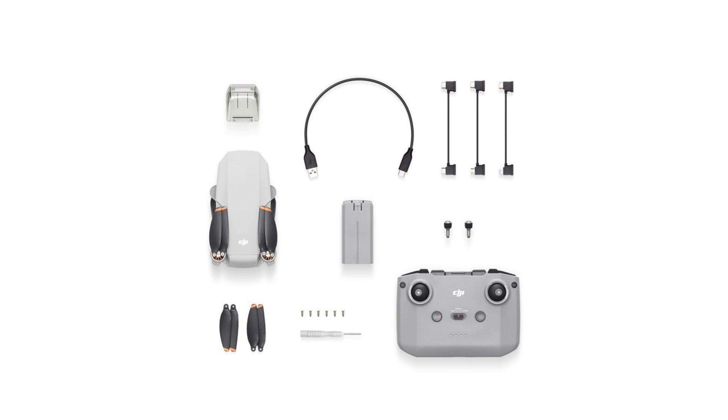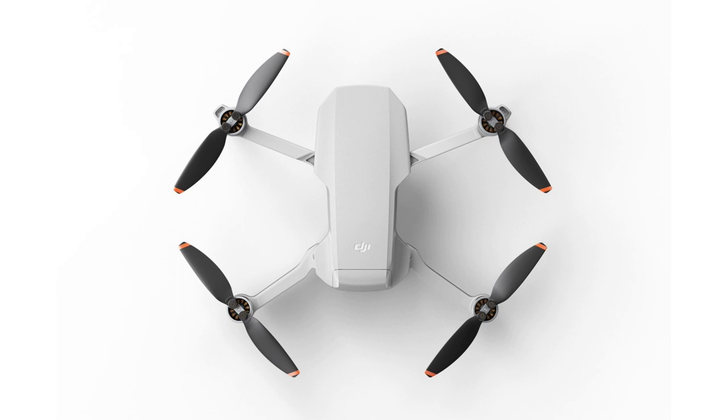I wonder if the Mini 2 will support the DJI smart controller. That would be a good selling point for the Mini 2. Or, if it doesn't support the smart controller, that would be a big reason to buy the Air 2 instead.